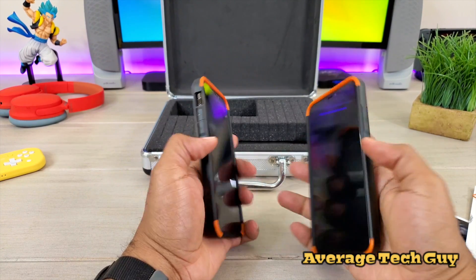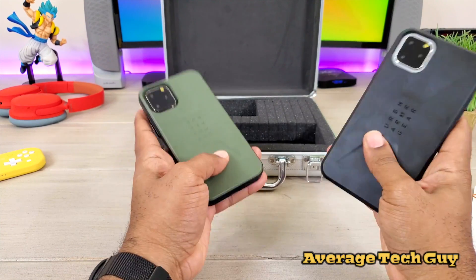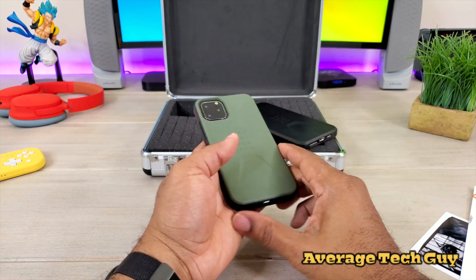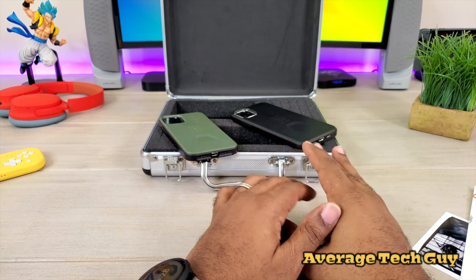It fits nice, really snug, feels good in the hands. It's not slippery. All of their cases support wireless charging — just to let you know — so you don't have to worry about that being an issue.